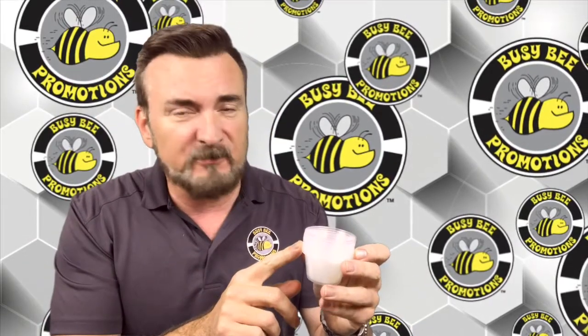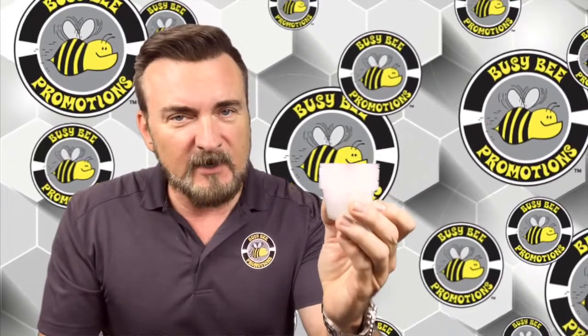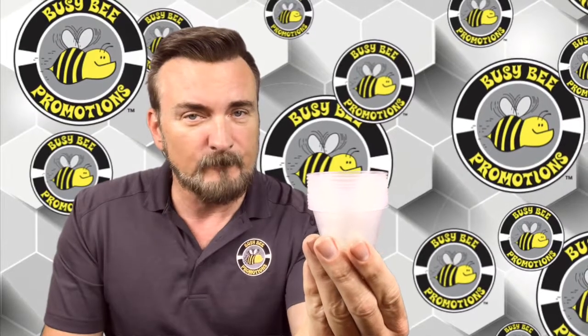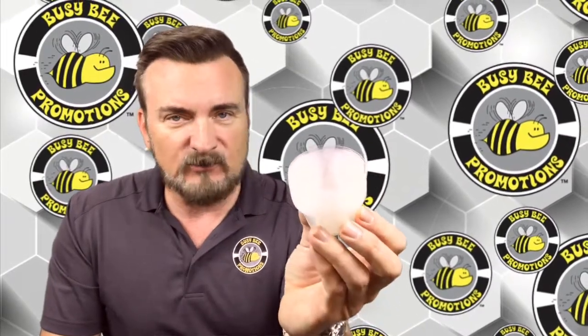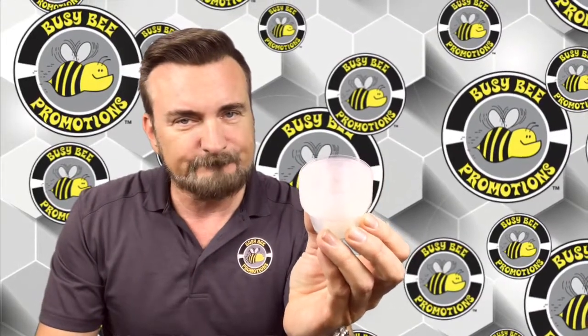So let's talk about the cups. I see a lot of demo people doing this, and this is a big no-no. Never, never, never keep your stack right side up. Why? Well, look at this — it's open. All sorts of stuff can be falling into that cup. Yuck.